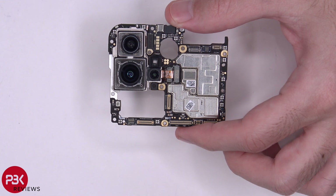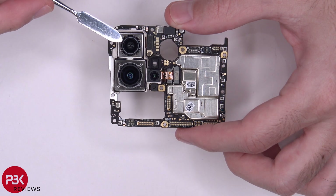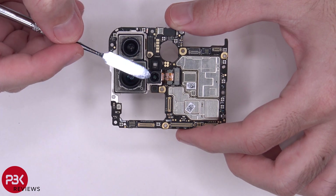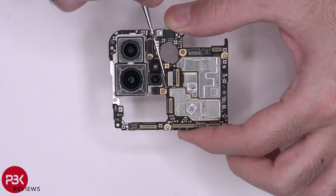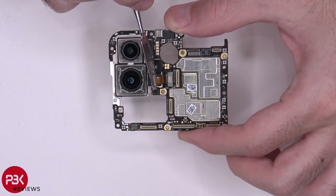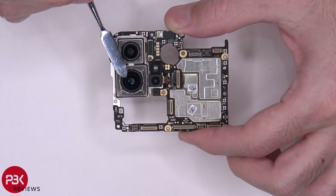Now as far as the cameras go, you have your 40 megapixel ultra wide camera over here — the connector is right here. You have your 3D depth sensing camera over here, and the connector for it is right here. Once you disconnect the cable for that, you can see the cable underneath, which is for your 50 megapixel ultra vision camera, which is the one right here.